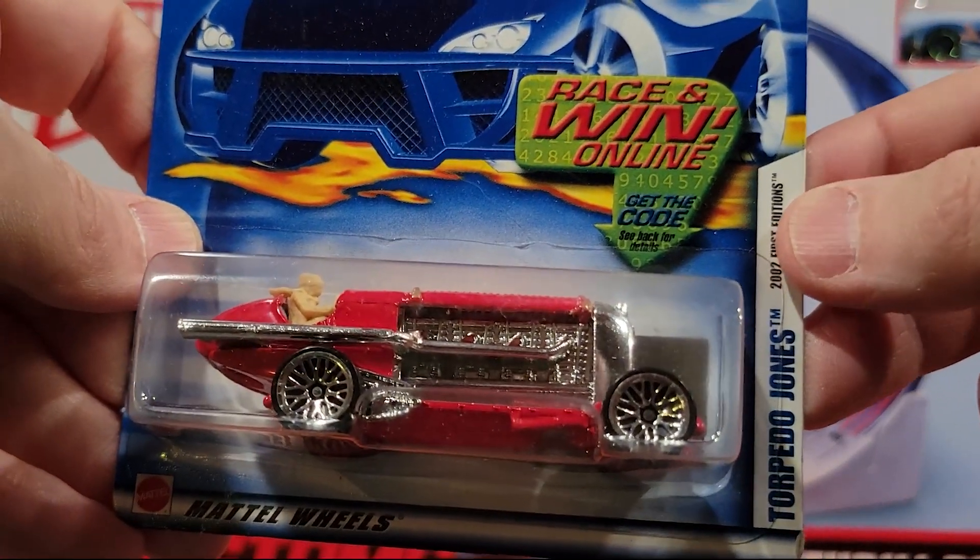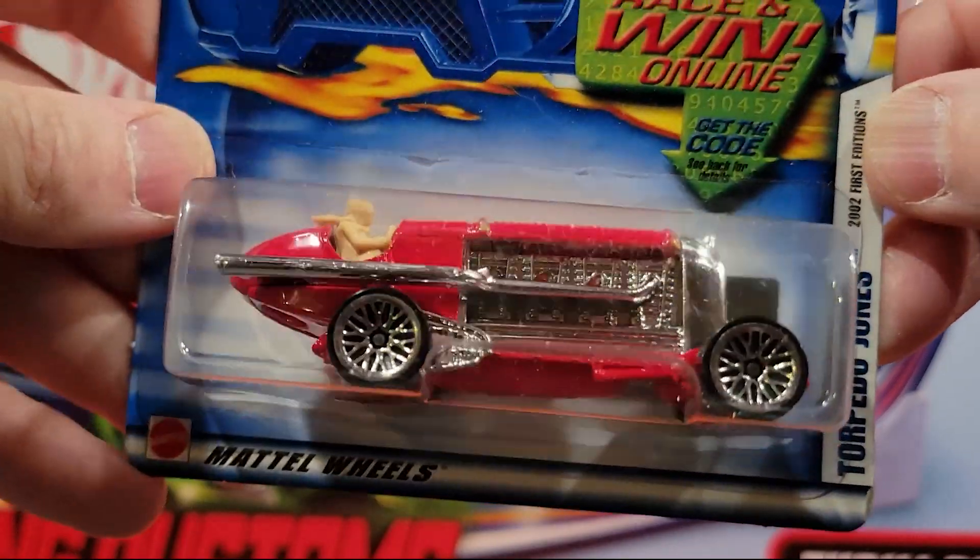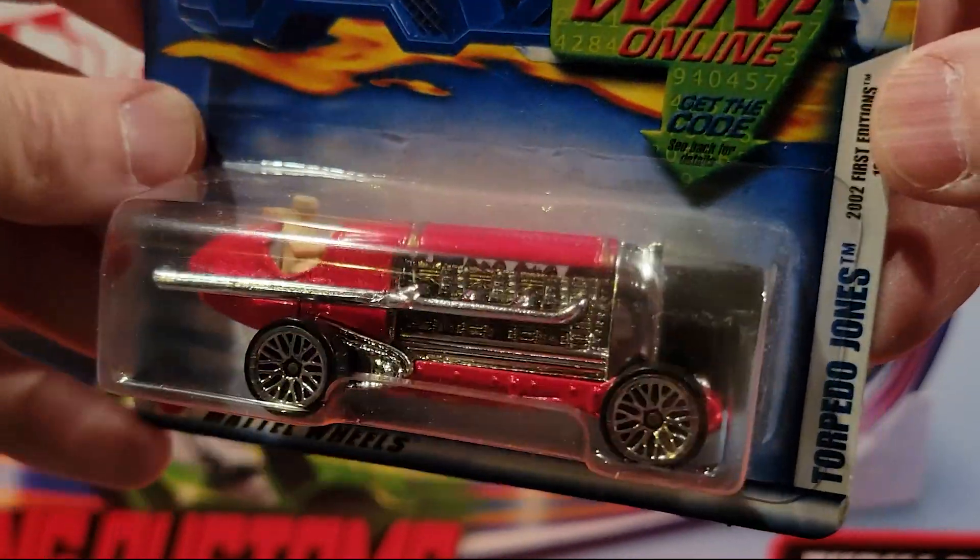This is a fun fantasy one — this is Torpedo Jones. I have one or two of these in the collection.